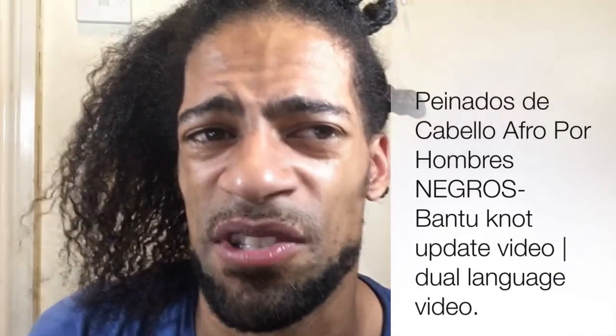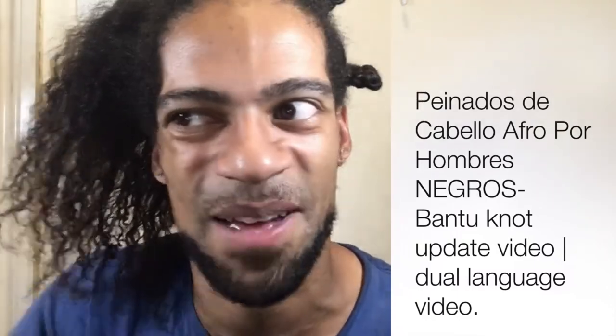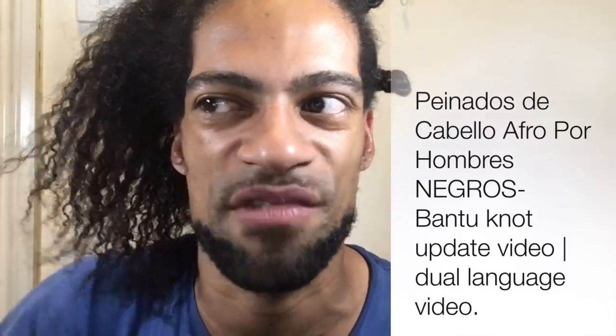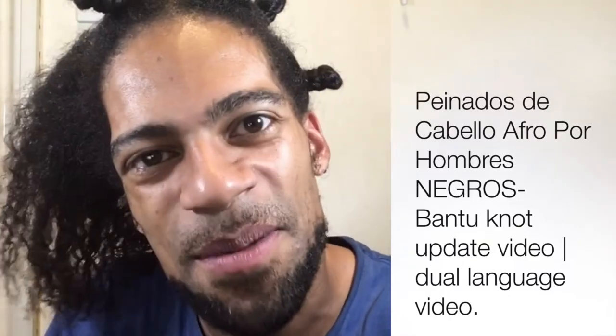On Instagram someone asked how I went from a tight afro to wavy, loose hair. I said because I straightened my hair, did some bantu knots, took the bantu knots down, and my hair was wavy. That's how I went from an old-school afro to wavy, suelta hair. There's a process and there are steps.